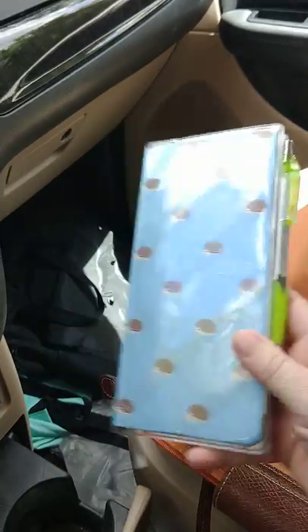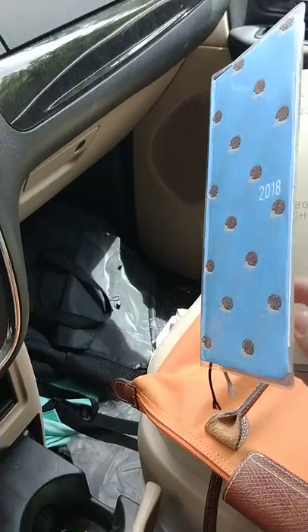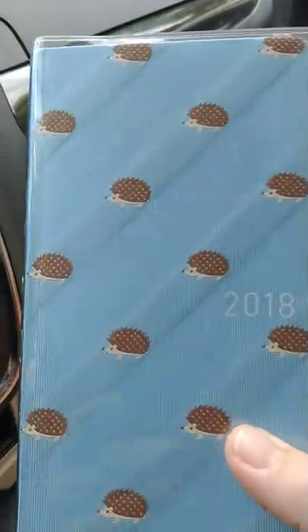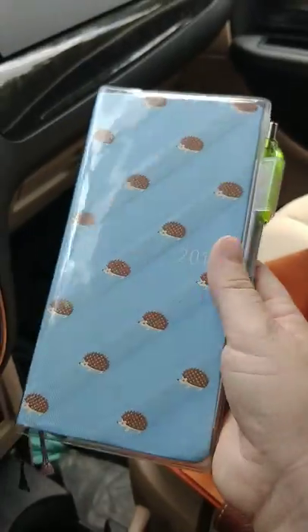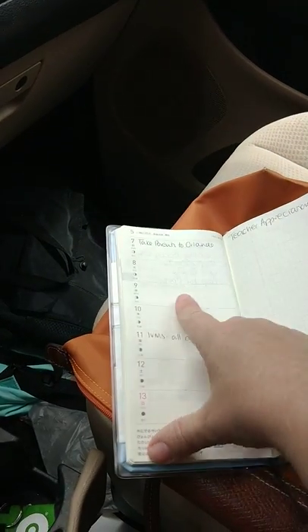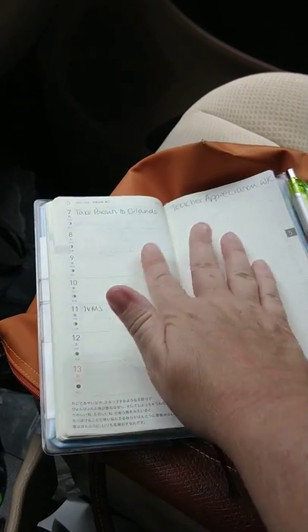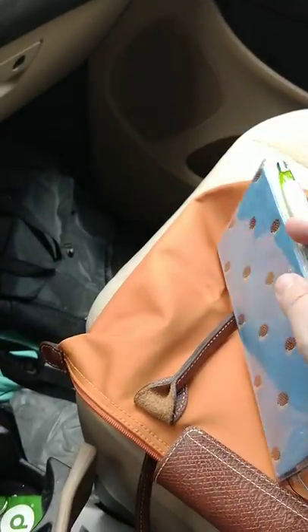The last thing I have is the Hobonichi Techo 2018 Weeks, in a cute hedgehog print. I go back and forth between using this and a bigger one, but I like the portability of this one. I like that you have the whole week on one page, and the next page is just blank grid squares, so you can do a to-do list on one side and appointments on the other. I did buy the little plastic cover that goes over it, and that has a pen loop built in.